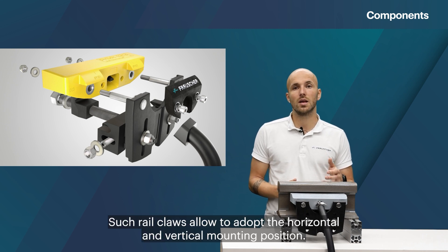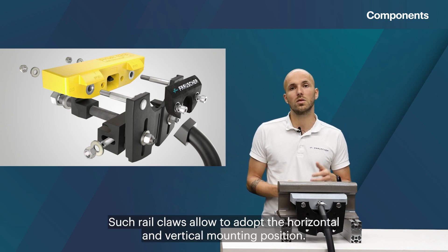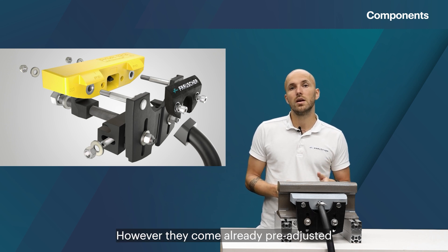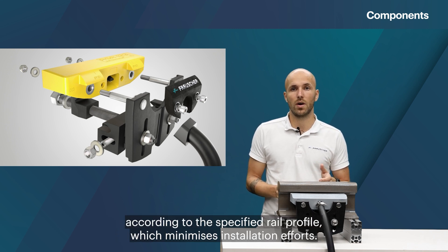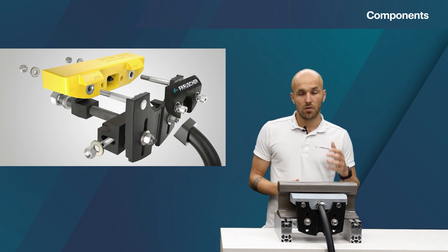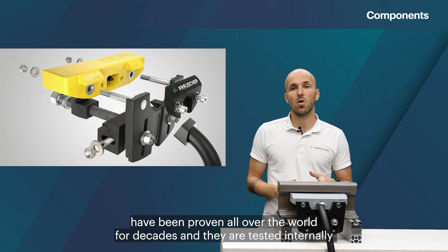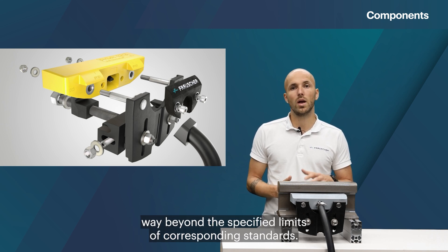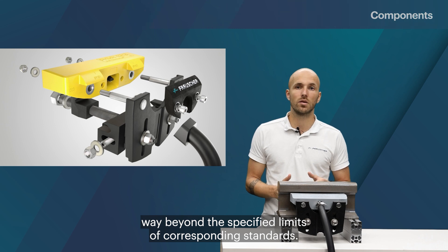Such rail claws allow adapting the horizontal and vertical mounting position. However, they come already pre-adjusted according to the specified rail profile, which minimizes installation efforts. Frosher rail claws have been proven all over the world for decades and they are tested internally way beyond the specified limits of corresponding standards.